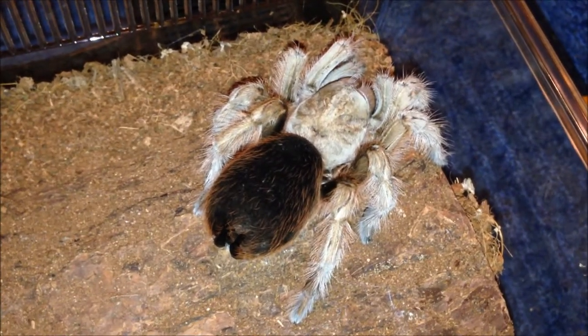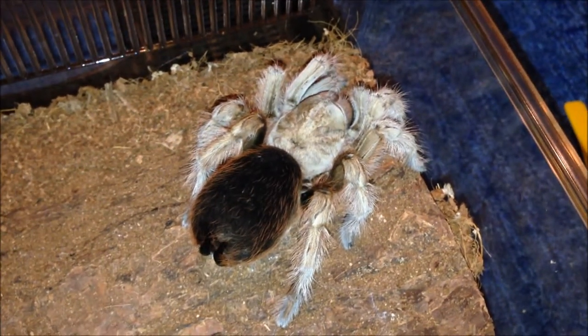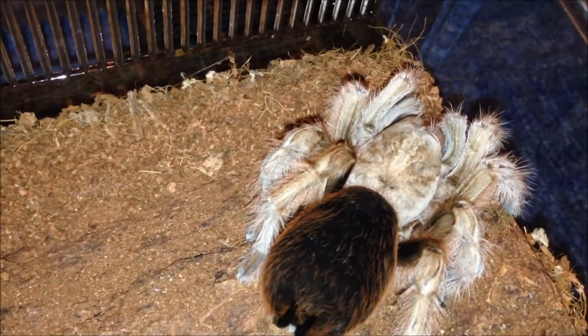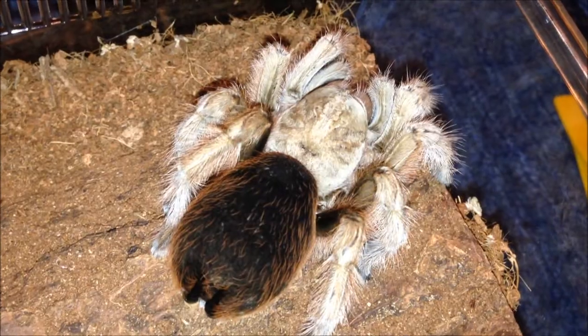This is my Antrodiaetus calcodes. I'm not going to even attempt to feed her because I know she's in pre-moult, but these take forever to moult. So I'm going to leave her be and move on.